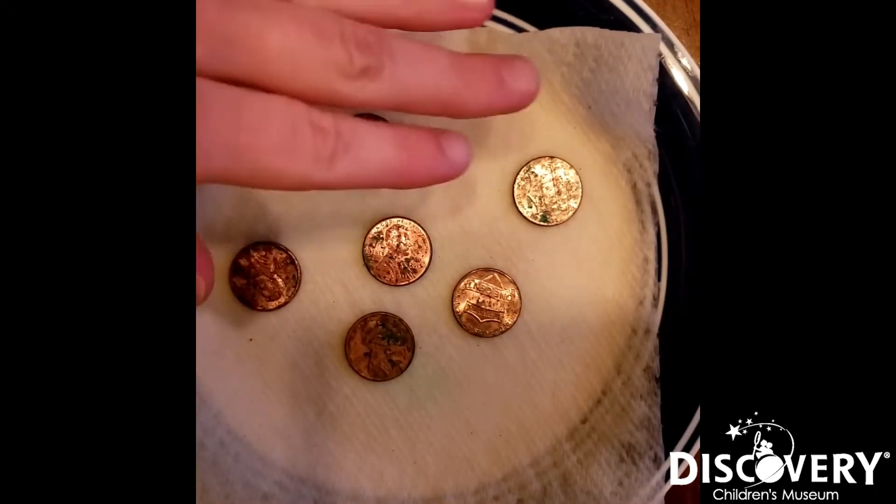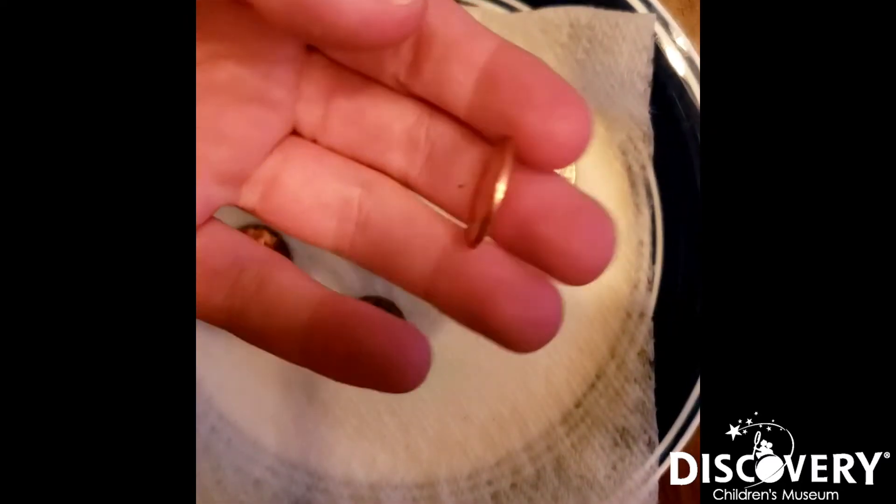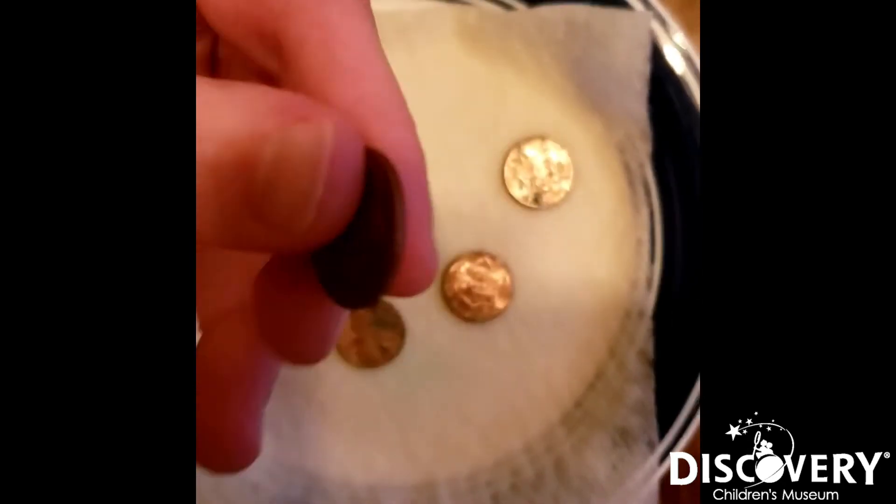And of course, if we compare these experimental pennies to our control pennies, these control pennies are looking pretty boring — pretty shiny right here.